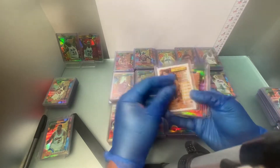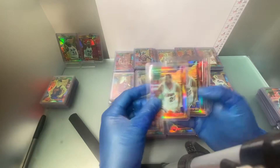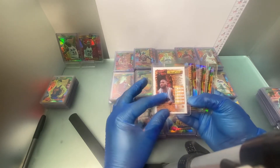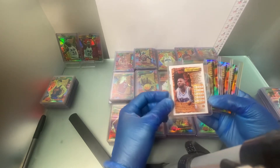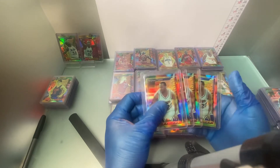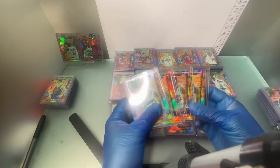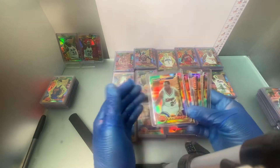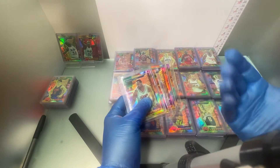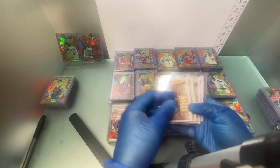Rex Walters, number 190. Wayman Tisdale — now, Wayman is considered a regional, so his refractor wasn't necessarily found in all regions. His refractor wouldn't have been found anywhere on the West Coast when these boxes were opened. Topps — I don't know why Topps did this — but a lot of guys ended up on one side of the country. I'm on the West Coast, so they wound up on the East Coast and vice versa. So Wayman Tisdale is considered a regional refractor, making him a little bit tougher. Number 155.